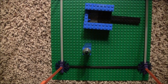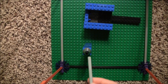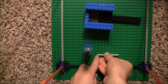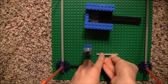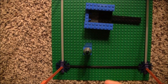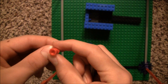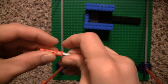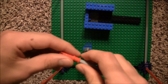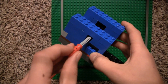Now we're going to make the pin that controls the modes for the rocket launcher. First, take this piece — it's a Technic piece that measures 7 studs long — and one of these pieces. Attach them like this. This just sits right in here.